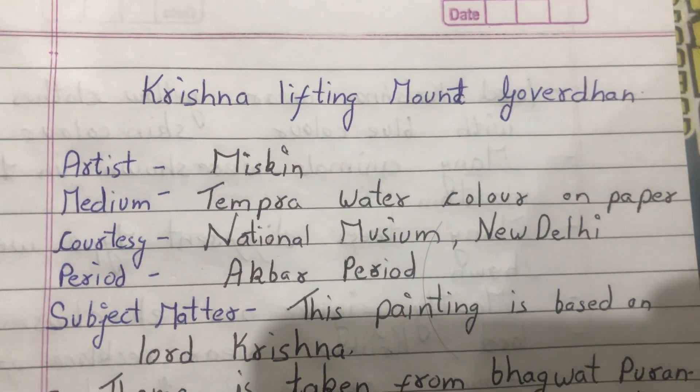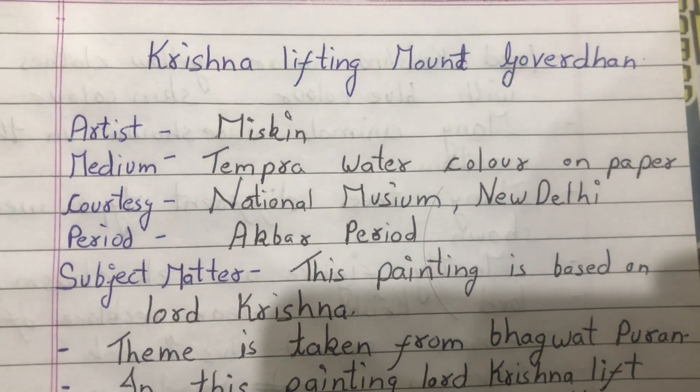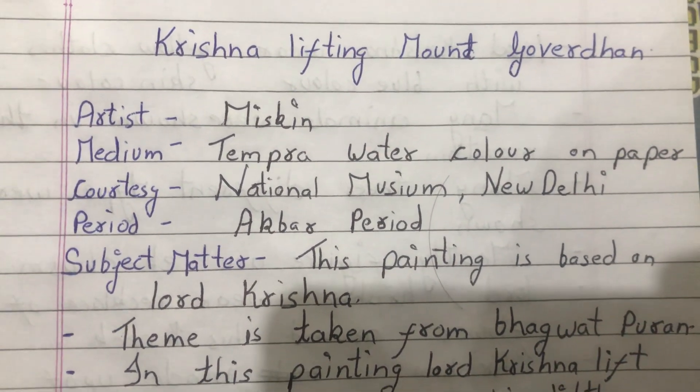Govardhan artist. Skin medium, tempera. Outer color on paper. Co-Tracy National Museum, New Delhi. Period: Akbar period.